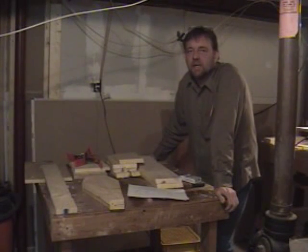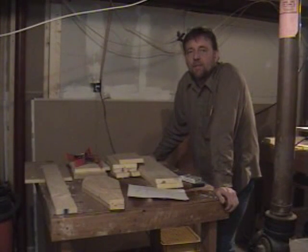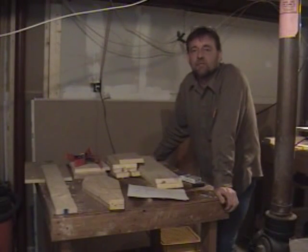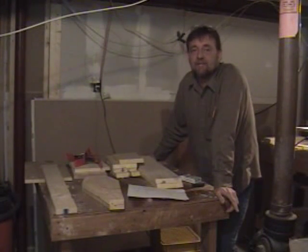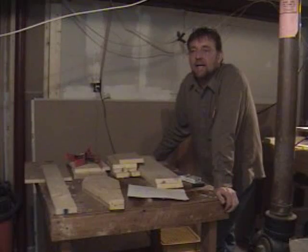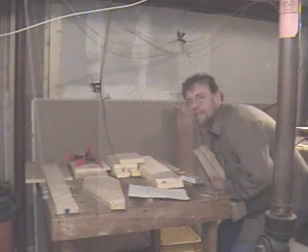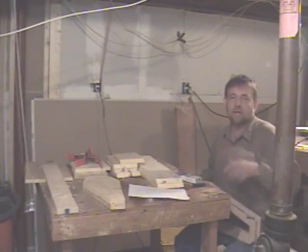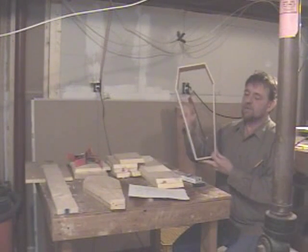We're getting ready to build the miniature coffins. I'll put up the pseudo-blueprints on screen that you can use. I built these before and getting the angles right was difficult, so I finally figured out the math. I found a pattern for a Dracula-type coffin on the internet and built it using its dimensions.